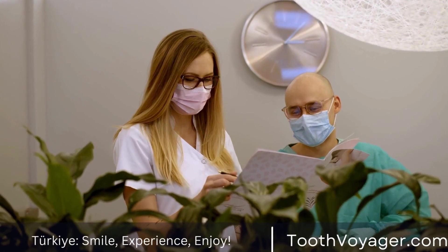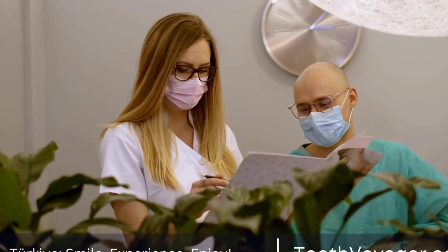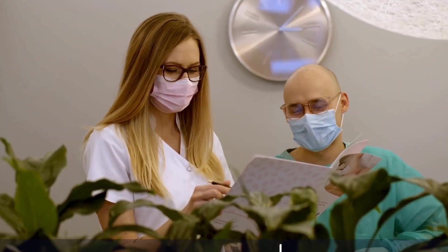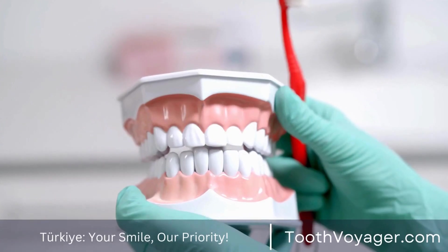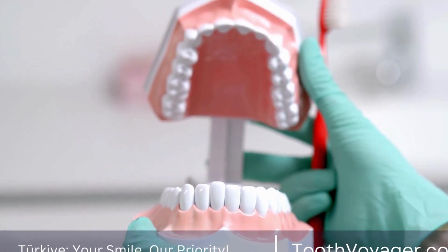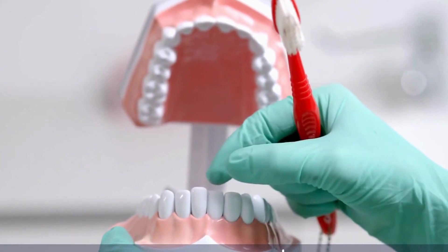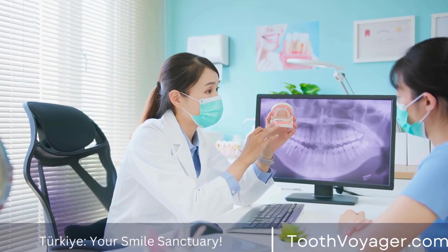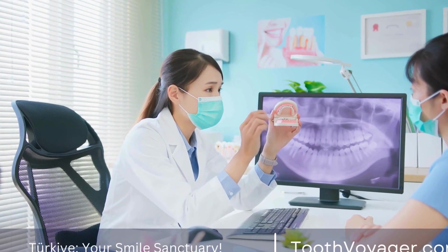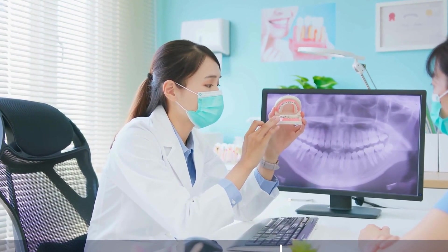In conclusion, dental crowns cannot be whitened in the same way as natural teeth, but there are still options available to help improve their appearance. Whether you choose to have your crown replaced or professionally cleaned and polished, it is important to work with your dentist to find the best solution for your individual needs. By taking care of your dental crowns and following your dentist's recommendations, you can help to ensure that they maintain their appearance and functionality for years to come.